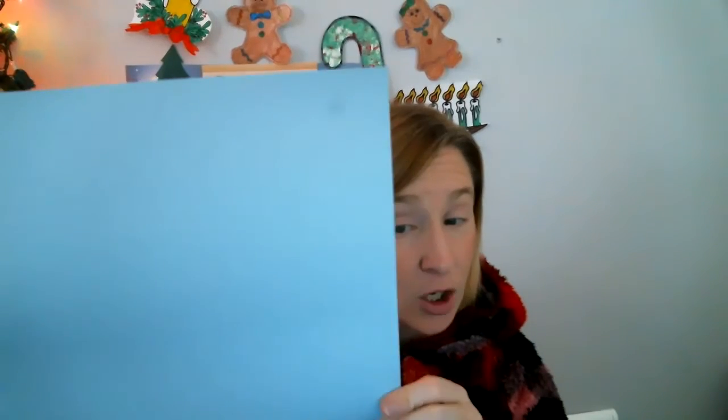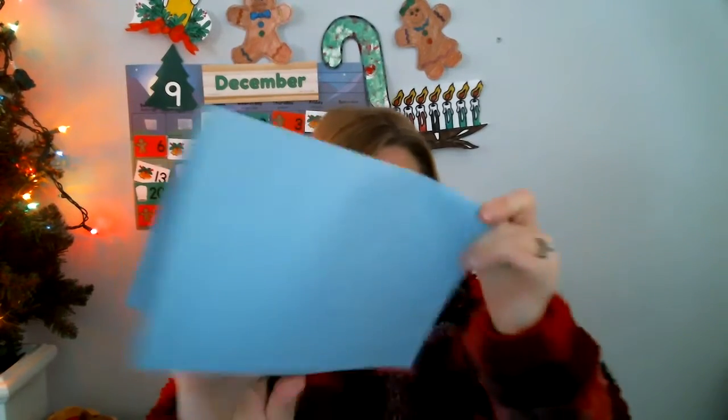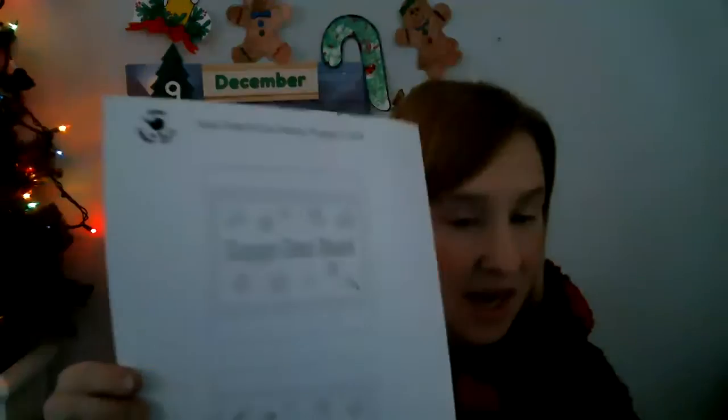First you need a piece of paper. I chose a light blue piece of paper — this is going to be the card. You can take it and fold it in half. That's how your card will open up. Next thing you're going to need is this printout.